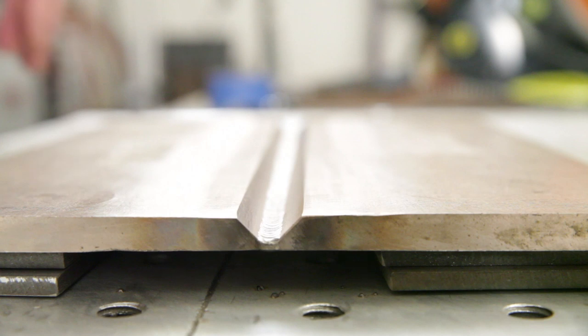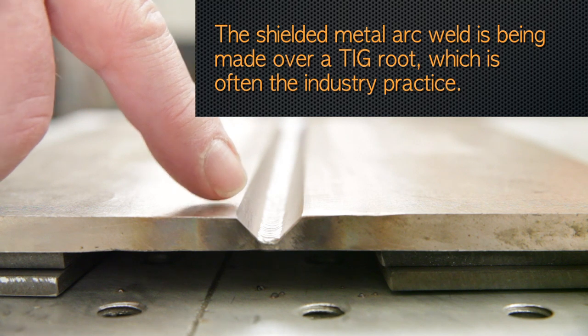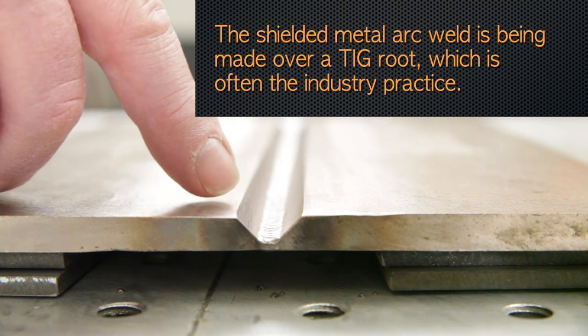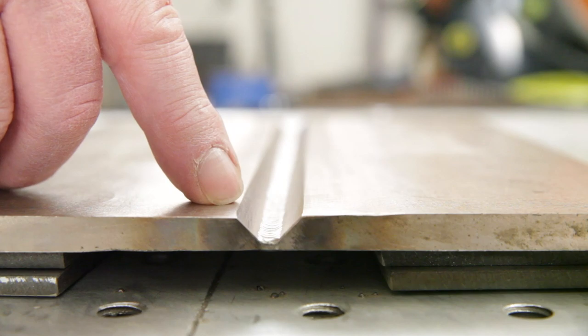The plates that we're welding today have been prepared with a 35-degree bevel angle. These angles are typically larger than you would use for carbon steel or stainless steels. This is due to the lower fluidity and the more sluggish puddle behavior of the copper-nickel welds.